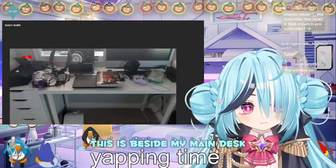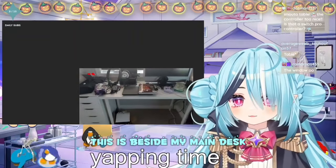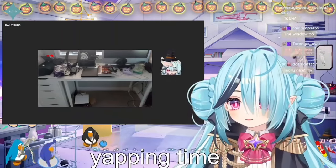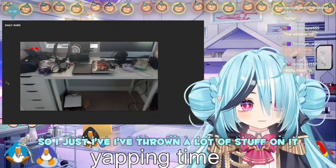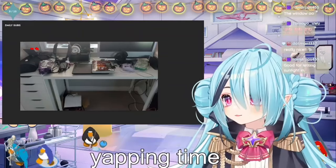This is beside my main desk. I don't sit here, but it's beside me so I've just thrown a lot of stuff on it.